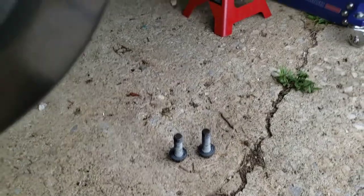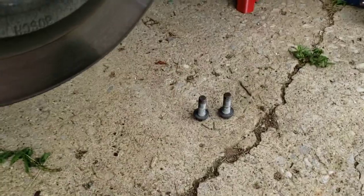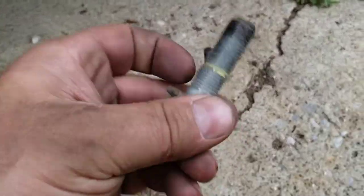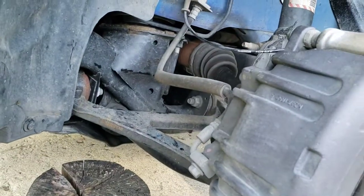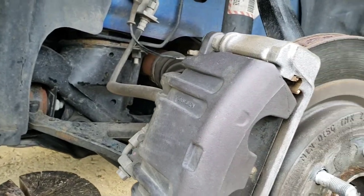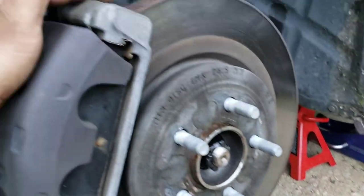There are two big bolts on the back — I'll take one there and then one on the bottom that matches. Mine were super, super tight. They had this yellow thread locker on it, so that sucked and it took me a while. I couldn't get my impact in there either, so I just had to do an old-fashioned breaker bar at first and then a really big ratchet. It's finally free — hopefully yours won't be that bad. I don't know if somebody did that intentionally or if it came from the factory that way.